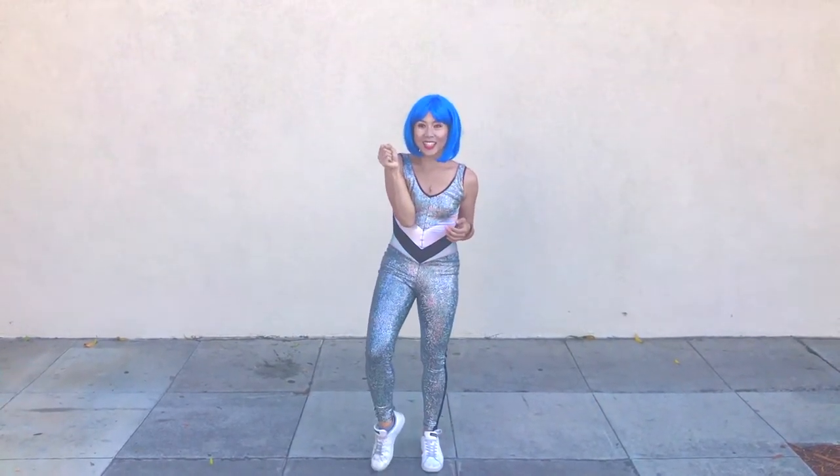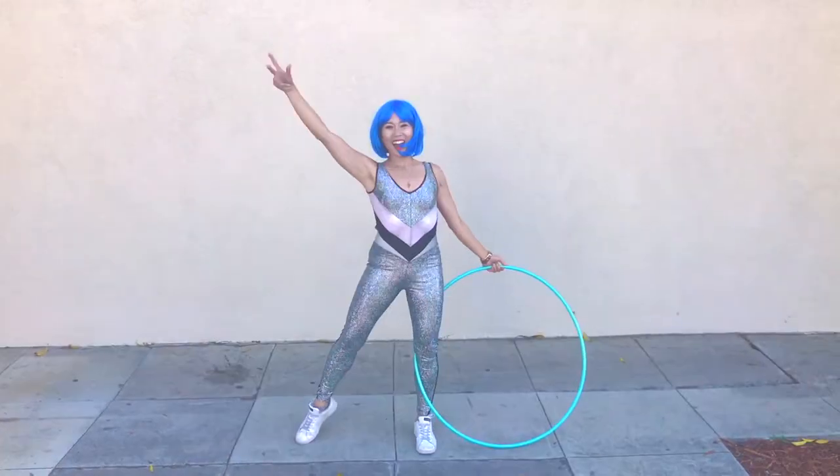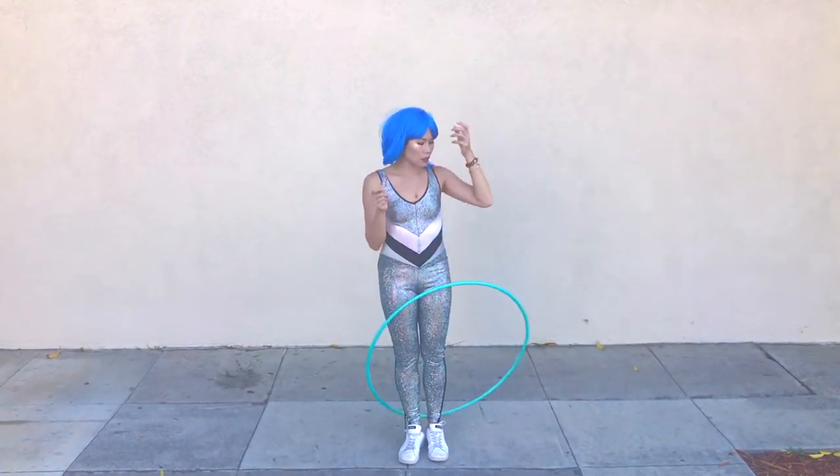You might look like this when you first start trying it — dropping the hoop and having to go get it. Or not hitting it hard enough.